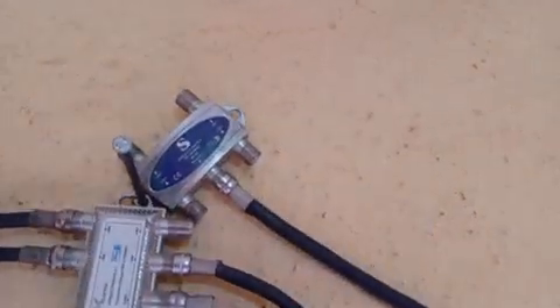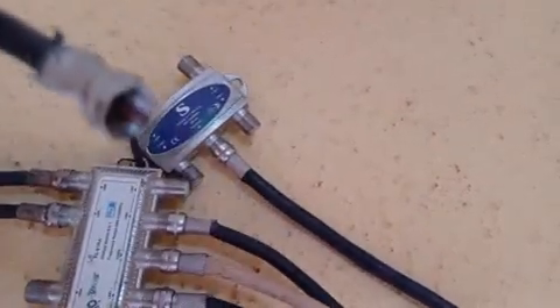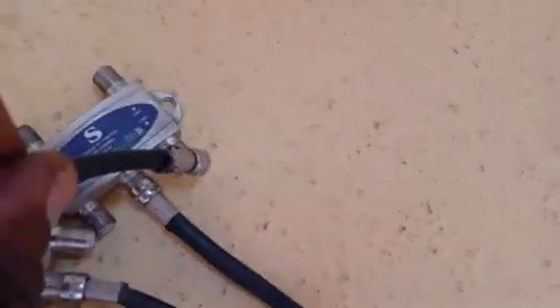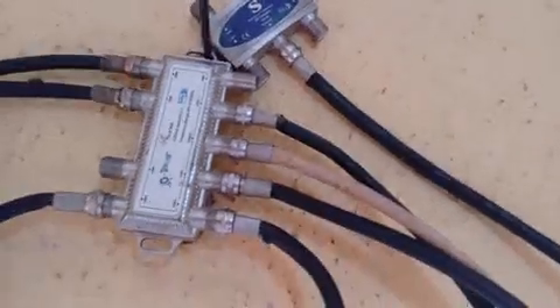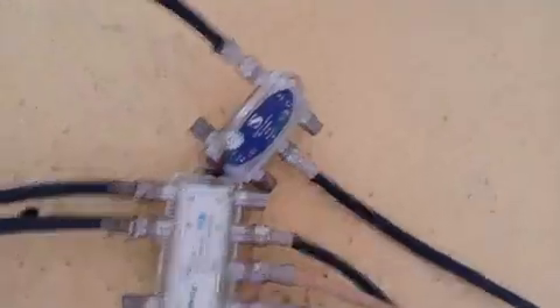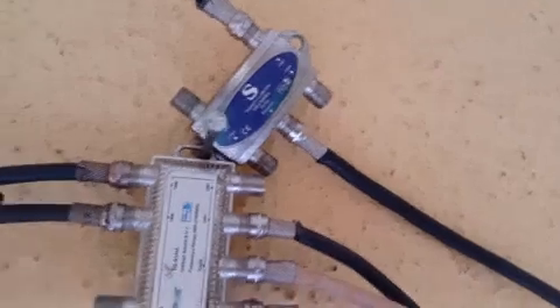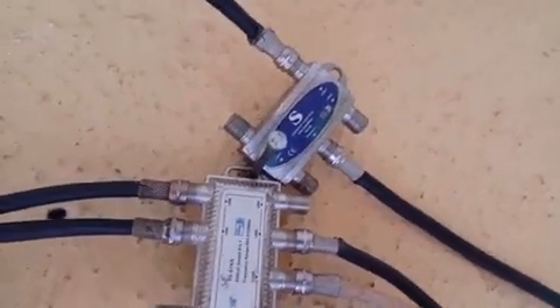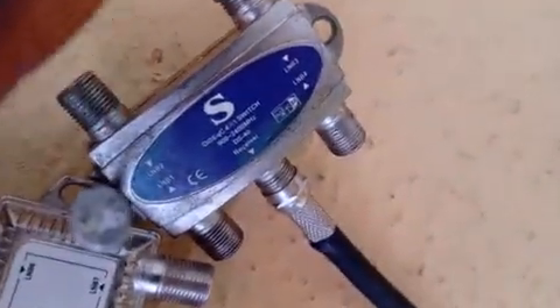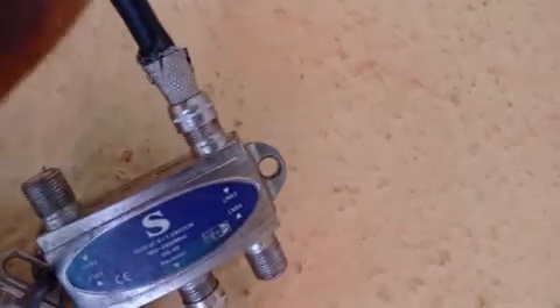So that's the first step. The second thing to do is get the additional cable from your digital satellite dish and attach it to any available port on the 1.0 switch. You can attach it to port 2, port 3, or port 4. I've connected the additional dish cable to port 3 of my 1.0 DiSEqC switch.